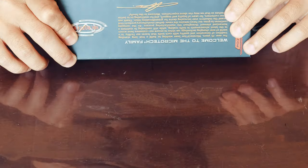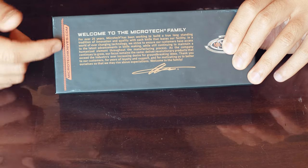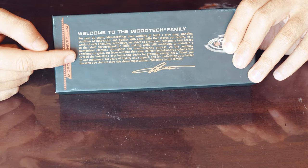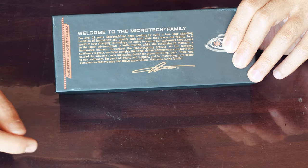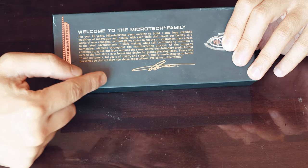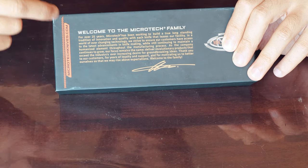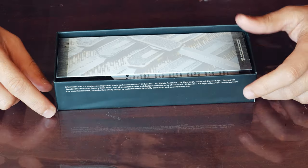On the back of the box there's more detail welcoming you to the Microtech family, and then a whole history signed in gold — which is what the owner likes to do on the signature series and Marfione customs. You'll see his signature down there as well. There's also a tab for microtechknives.com and quite a few cautions letting you know it is a very sharp object.